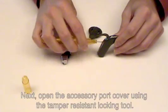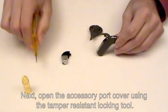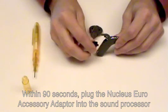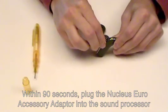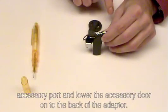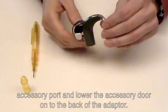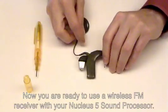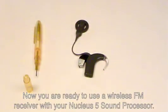Next, open the accessory port cover using the tamper-resistant locking tool. Within 90 seconds, plug the Nucleus Euro accessory adapter into the sound processor accessory port and lower the accessory door onto the back of the adapter. Now you are ready to use a wireless FM receiver with your Nucleus 5 sound processor.